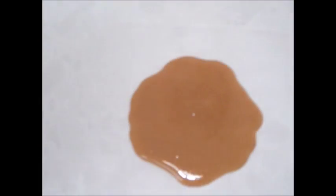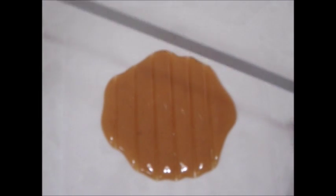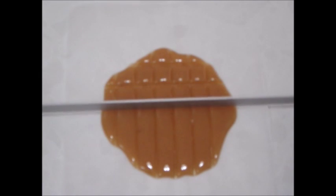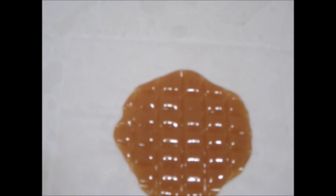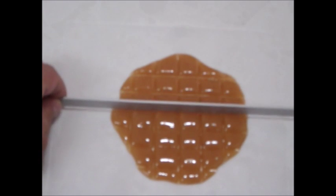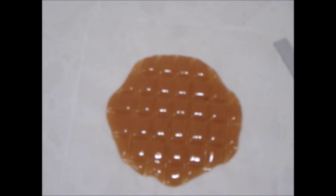We are ready to cut now, marking lines in the candy. These will be fairly large candies. It is a little bit too hot and these lines are merging, so we will give it a few more seconds. I think it is ready — we will just let it cool for a minute or two.